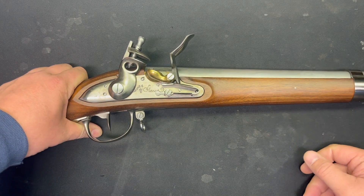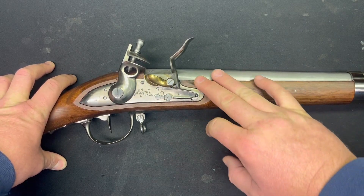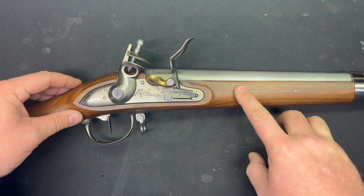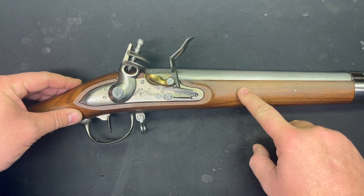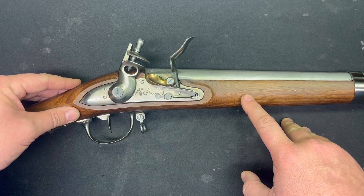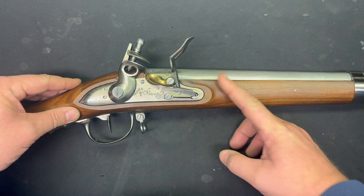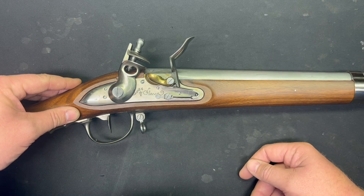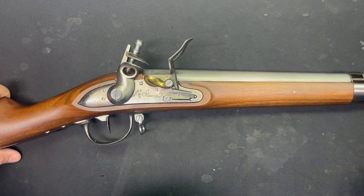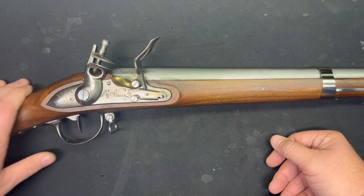This kind of became the standard for American infantry. It was also used by the Canadian militias in the War of 1812. After that, we patterned our 1816 Springfield musket — the U.S. Army Infantry Standard Issue — very similar to the 1777. We borrowed heavily in the design of that thing. I guess if it ain't broke, don't fix it was the credo there.